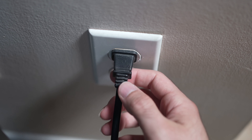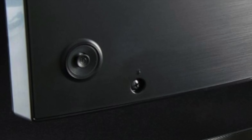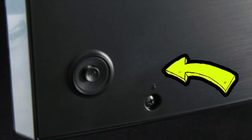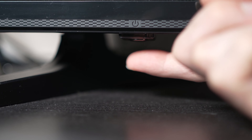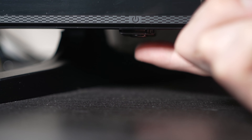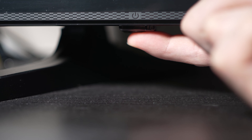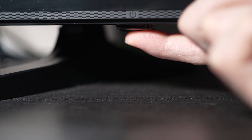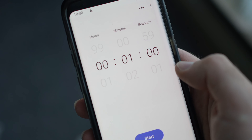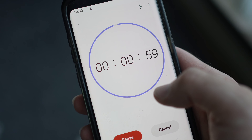Turn your TV off and unplug it from the wall socket. Now depending on the model you have, you may have a power button on the back or one on the front under the TV. If you don't find one, don't worry, just skip this step. But if you found one, keep it pressed for 30 seconds. Then you have to wait a full minute. If your TV didn't have a button, just wait one minute.